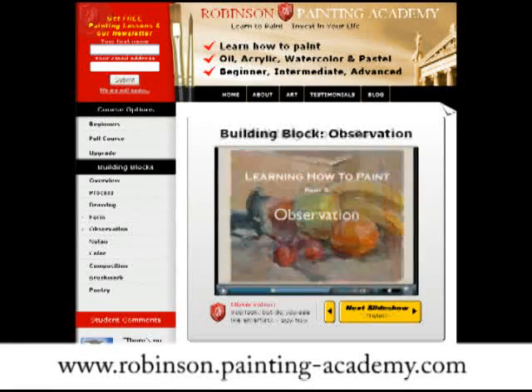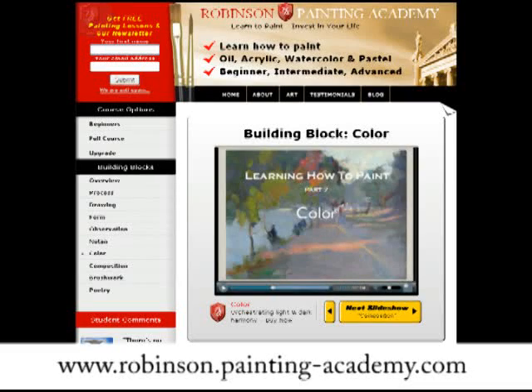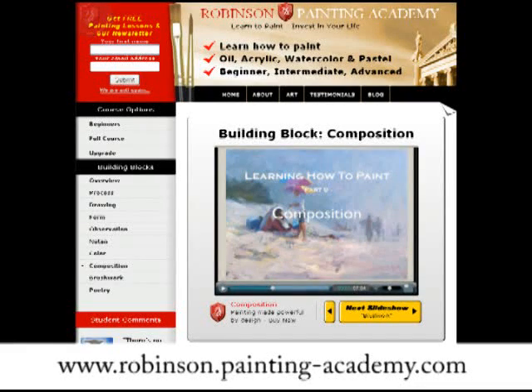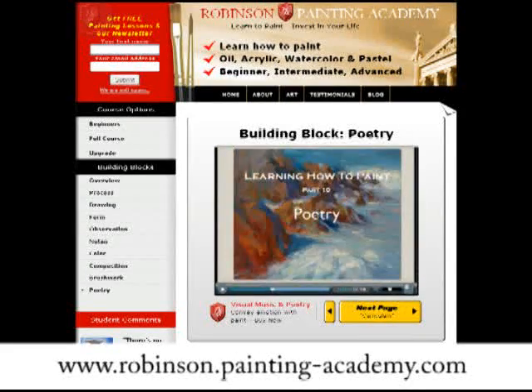In fact, it's so good that I decided to team up with the artist who created this course and help him market it online. So now you can get this at my own website, which is www.robinson.painting-academy.com. I'm still working through the course myself, and it is really good. So hopefully I'll see you over there.